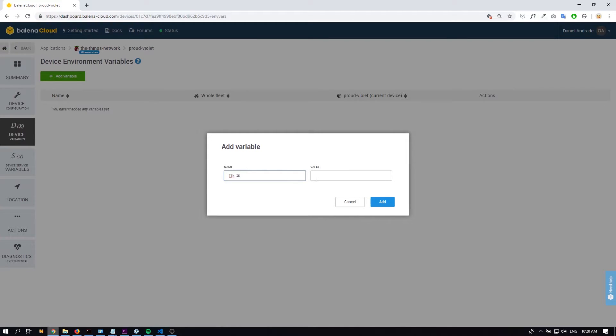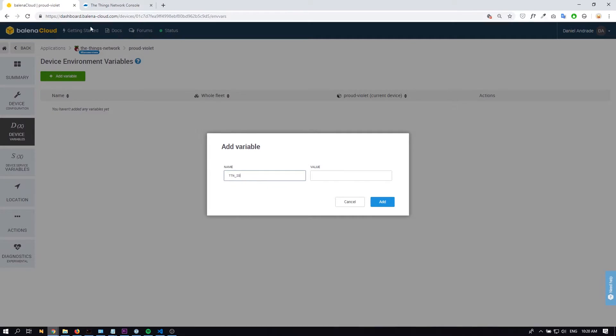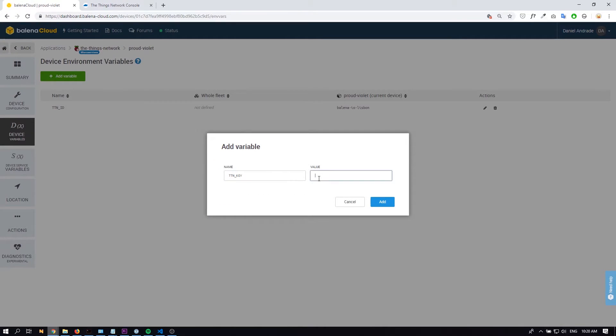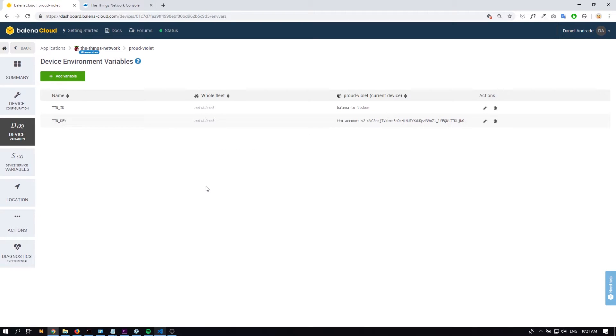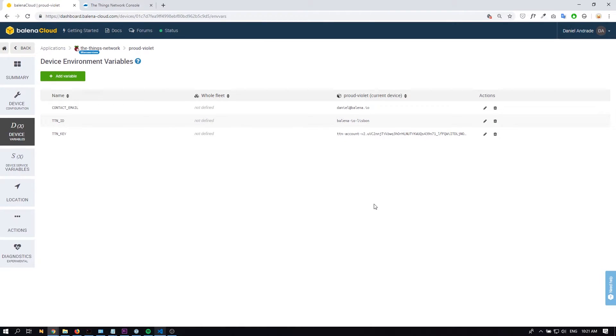Let's add the device variable: TTN ID — which is The Things Network ID, the same one we had on our project. In our case it's called Balena IO Lisbon. The second step is to add the gateway key: TTN key — just copy the one from The Things Network dashboard. If you want, you can also configure the email address as the contact for that specific gateway. That's all the configuration you need to set up the gateway.